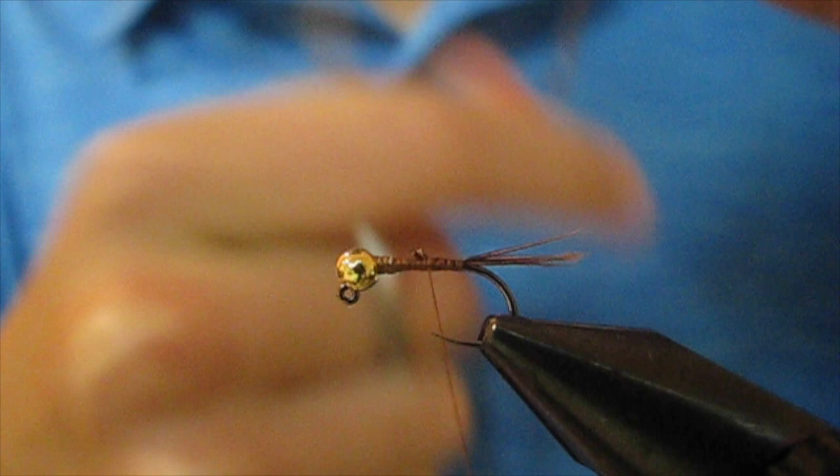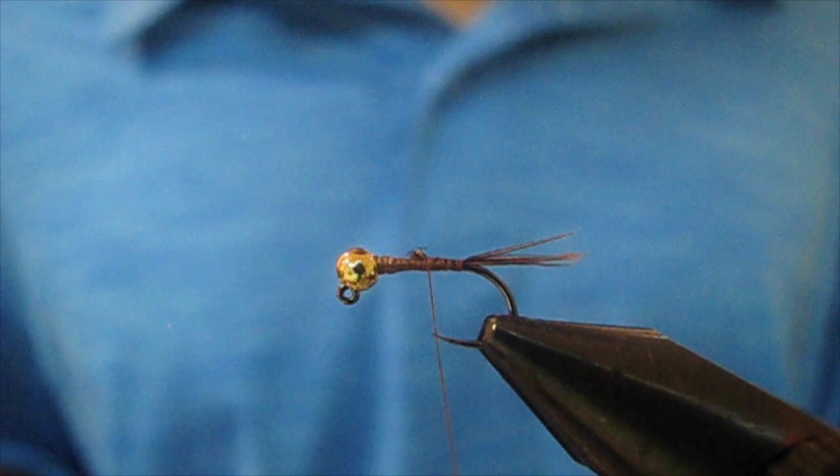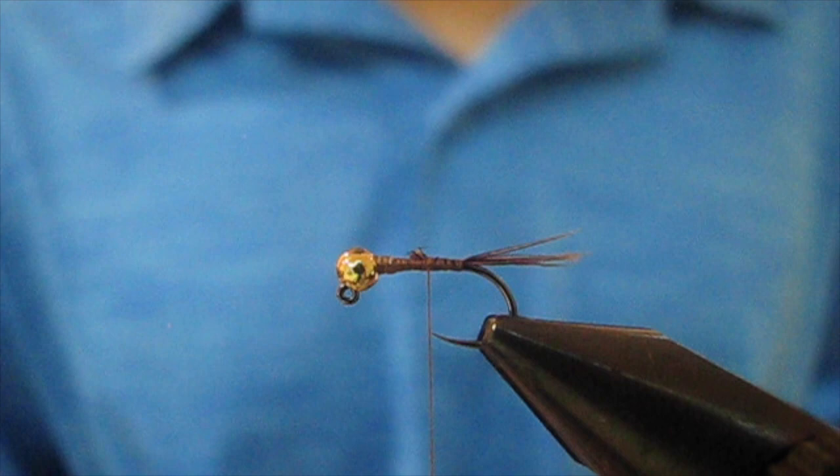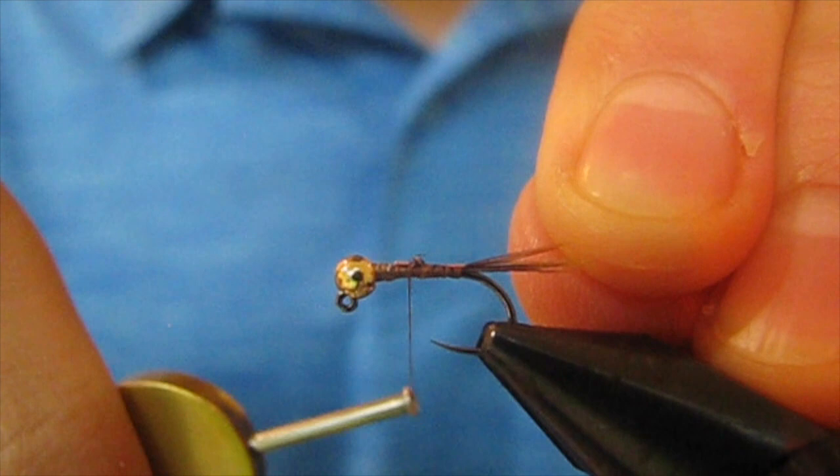Now I'm gonna tie in my rib. I'm using Ultra Wire in Copper in the Brassy size. Tie this in right behind the wire and wrap it back.